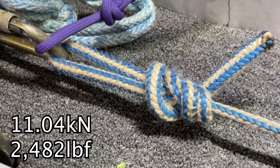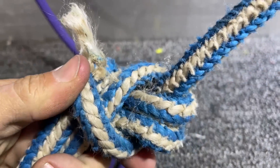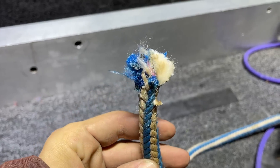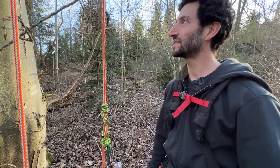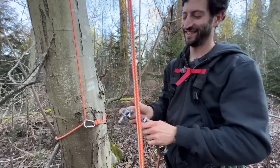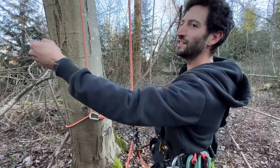It's breaking so low — in the 2,700 or even 2,500 pounds of force range — and I couldn't believe it. So I talked to my local arborist friend here in Washington, Corey Grossman, and he said he could get me some new rope of the same material.